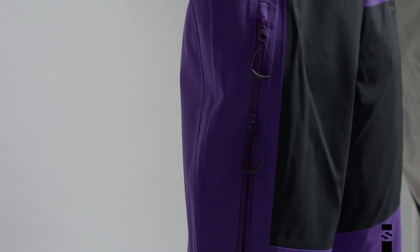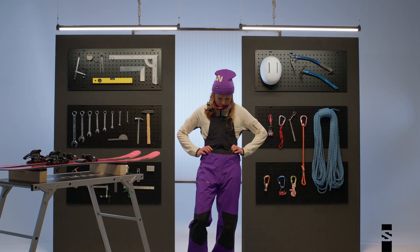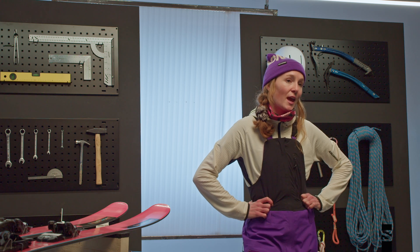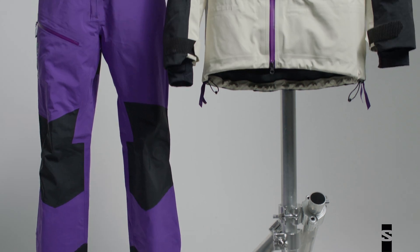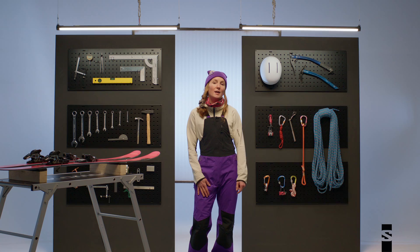The pants also have nice vents for when you're hotter on the hill or ski touring. I like the Moon Patrol Gore-Tex bibs because they are both stylish and functional — they look good, and I'm able to do a lot of skiing in them. These Moon Patrol pants match with the jacket, adding style and function to everyday skiing.